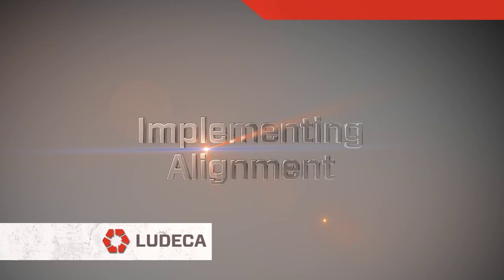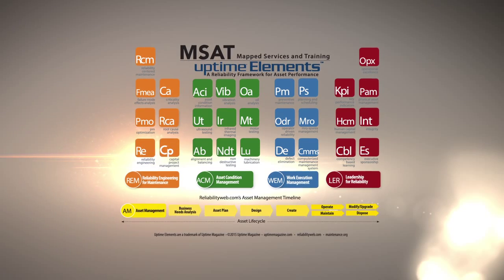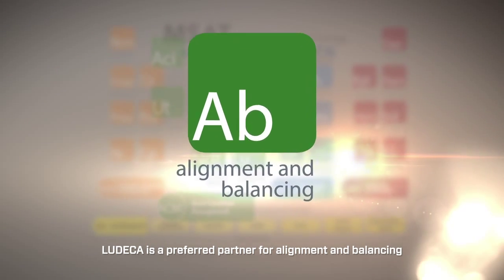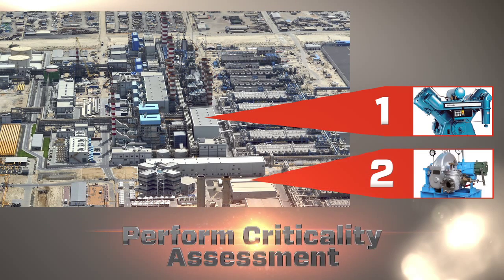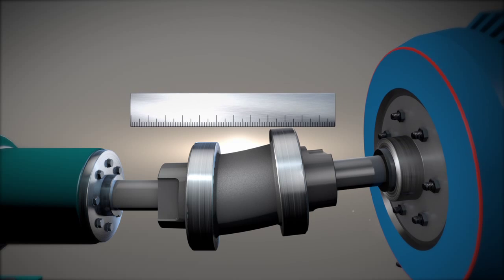Implementing alignment based on the Uptime Elements approach to reliability, shaft alignment is a key component of your asset condition management program. Before you decide to align machines in your facility, it is important to complete a criticality assessment of all your rotating equipment, in order to begin with those machines that are most critical.